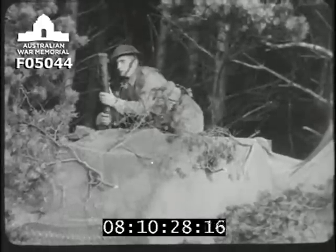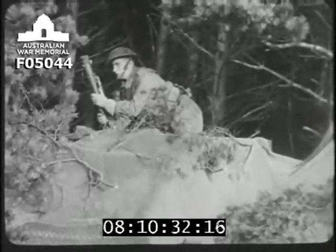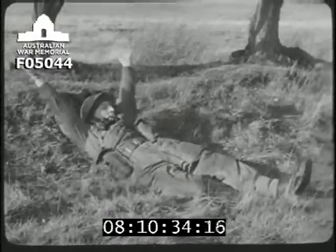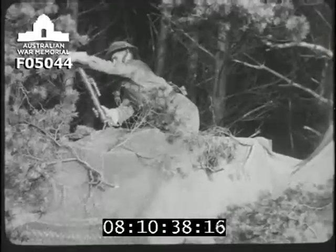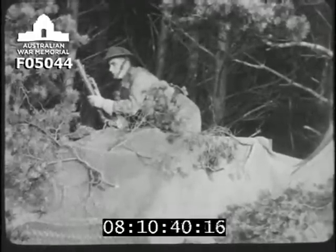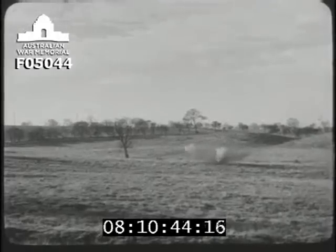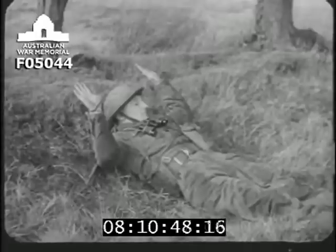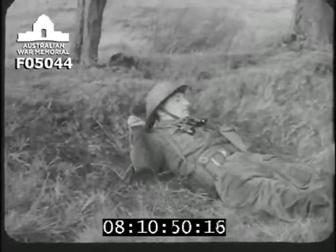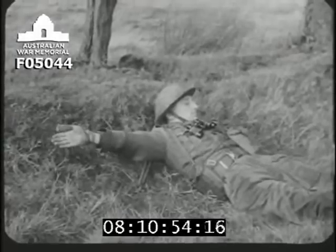The driver traverses the mortar, keeping it lined on the commander. The commander signals for HE. The first bomb is fired automatically at 400 yards, unless the driver knows the range. Short and right — correction: up 50 and 50 left. It only needs a tap on the barrel, and the right amount can be got with practice.